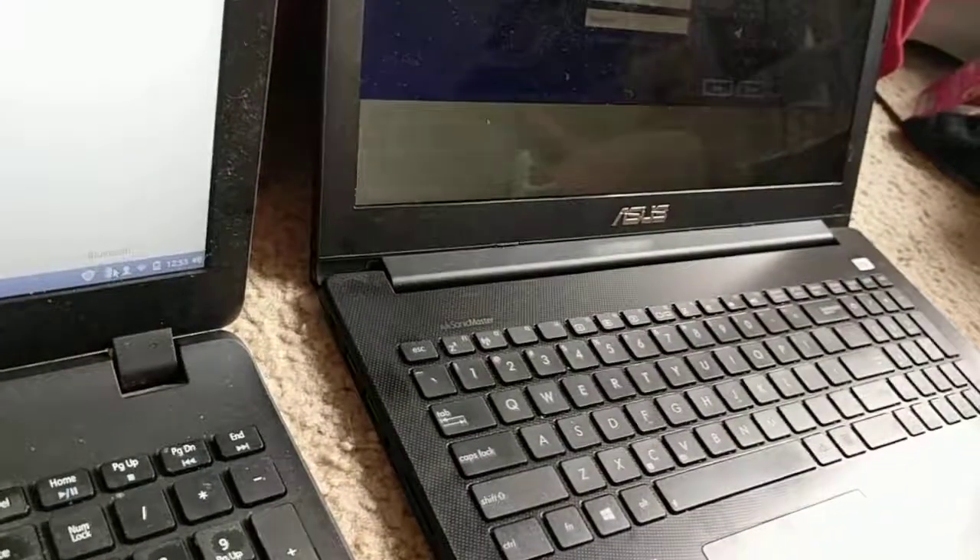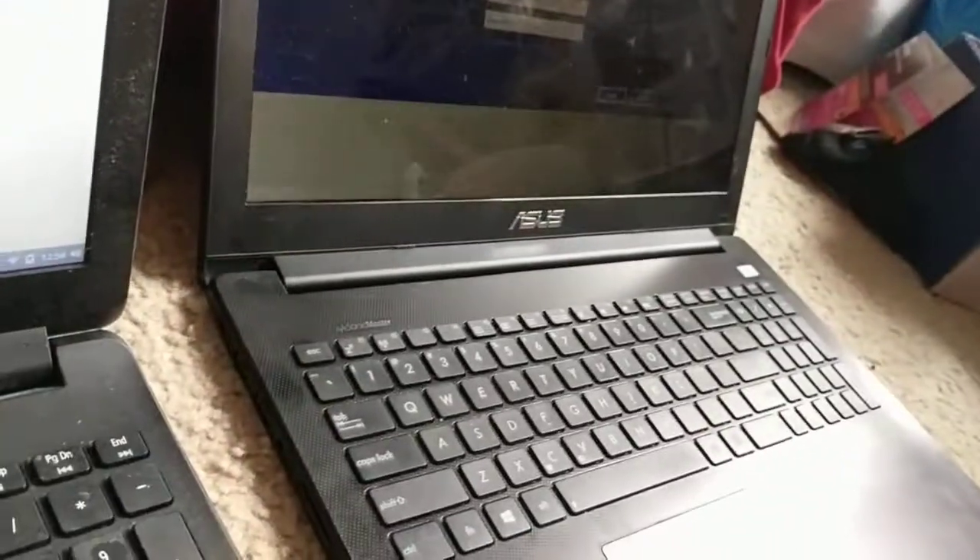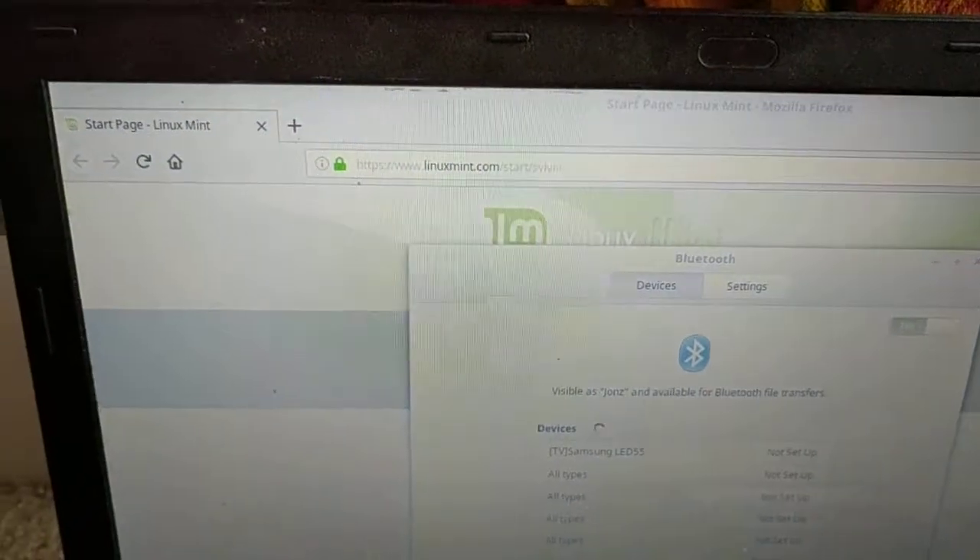This machine over here is probably going to die soon too. That is an Asus by the way, and this is an Acer. The Asus is better, but we are going to keep Windows 8 on there. I do not want to go to Windows 10.